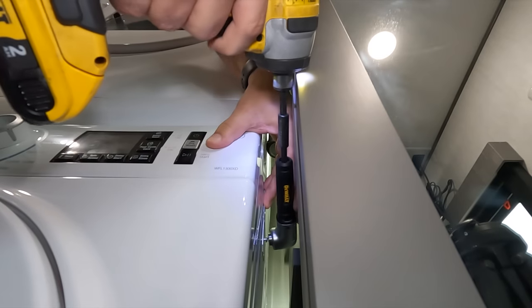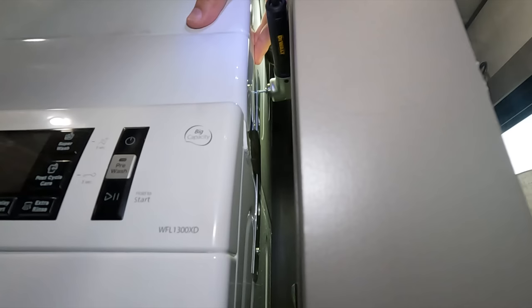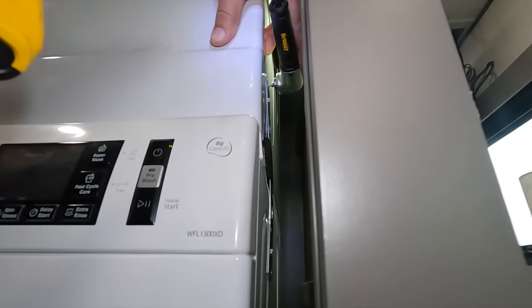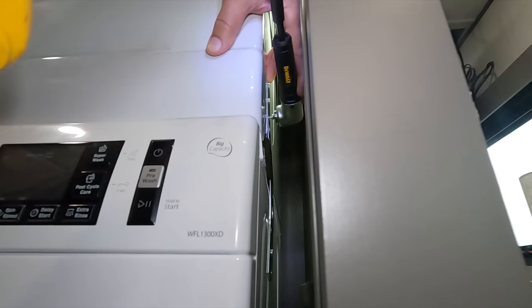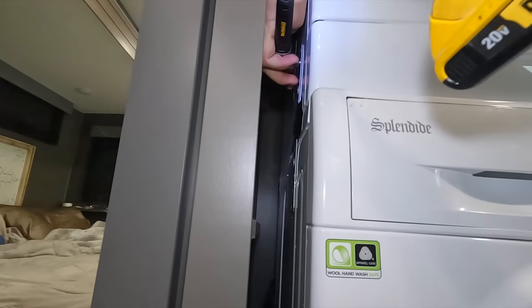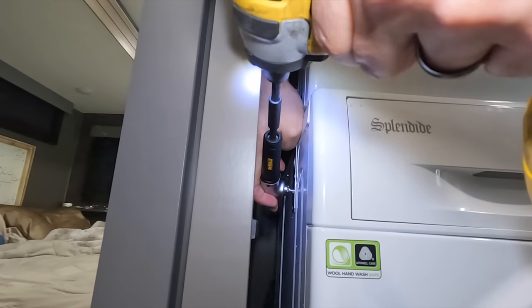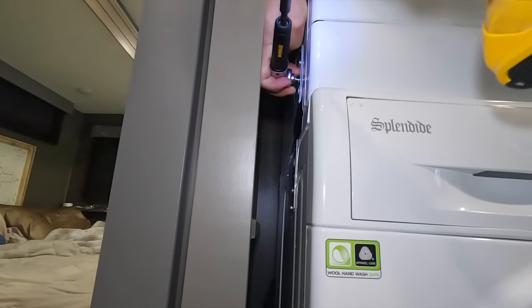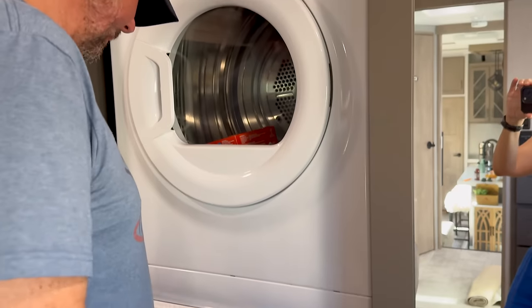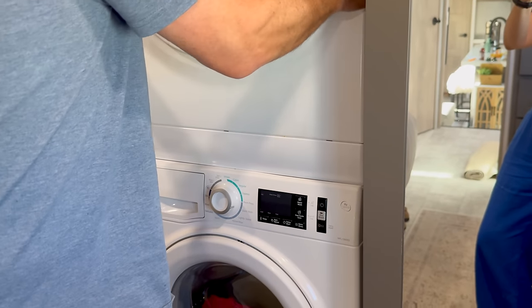I got those metal straps on there. I used a piece of Gorilla tape to hold it in position first, then using my little 90-degree adapter I was able to screw in those little half-inch screws into the sides of both units. We got to our destination after a travel day and it was perfect — still there.